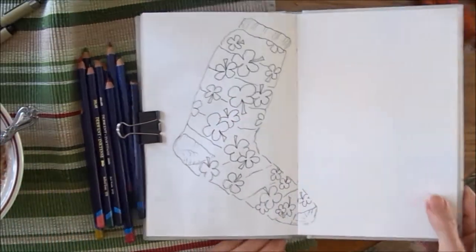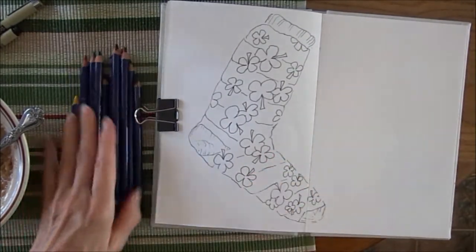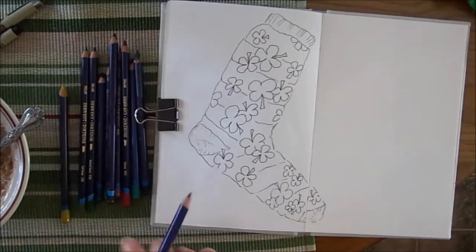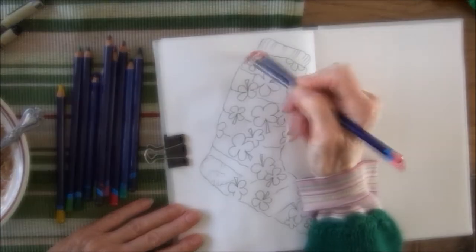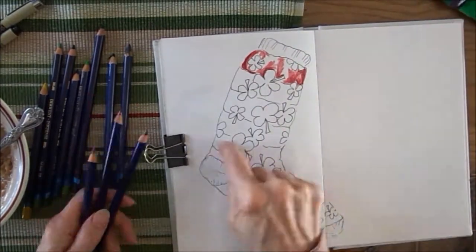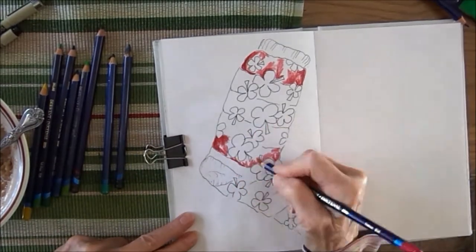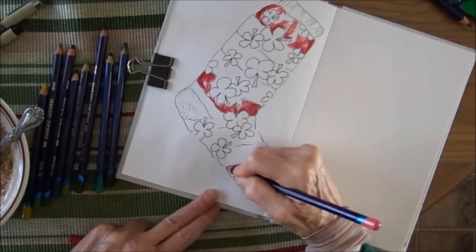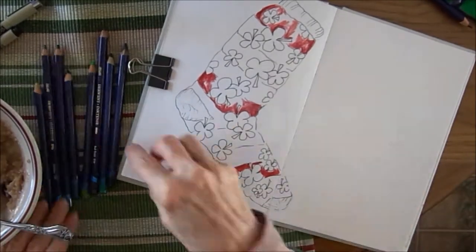These are water-soluble. First I'm going to color — I'm going to start with the lighter pink. The first stripe up here is pink. I'm using two different colors, a lighter pink and a crimson. I don't like to use just one solid color. I'm putting a little darker around the edges of the sock, a little lighter in the middle, and leaving some white spots. This is going to all sort of blend together when I use the water on the brush.